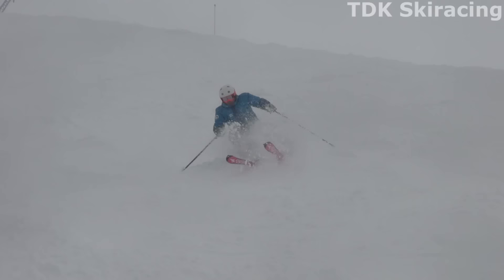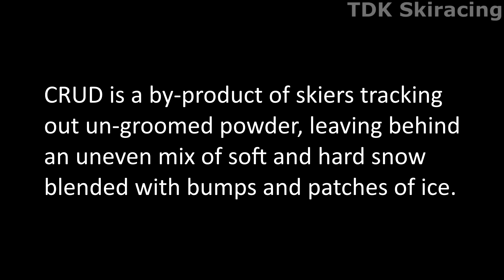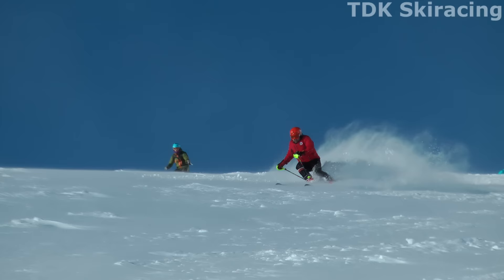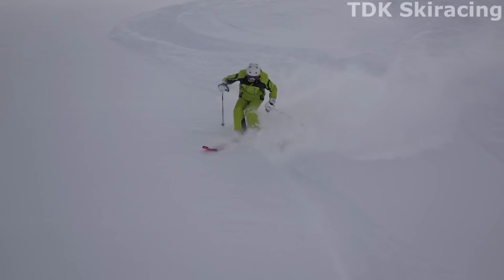So what exactly is crud? If you Google 'crud' you will come up with something like this: crud is a byproduct of skiers tracking out un-groomed powder, leaving behind an uneven mix of soft and hard snow blended with bumps and patches of ice. Also, different types of windblown crust, hard pack, and spring slush can also be considered crud. Basically anything outside a nice smooth freshly groomed slope or perfect powder conditions can be considered crud.